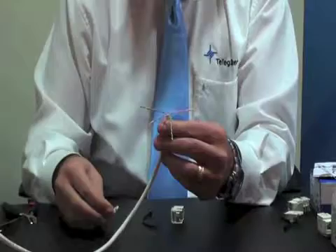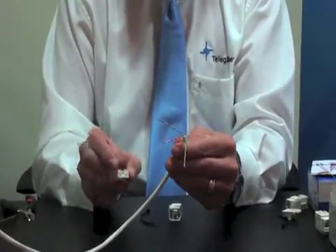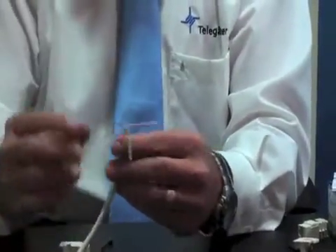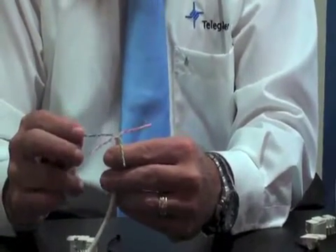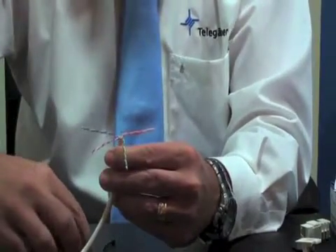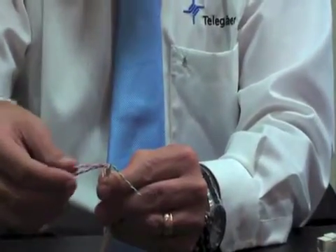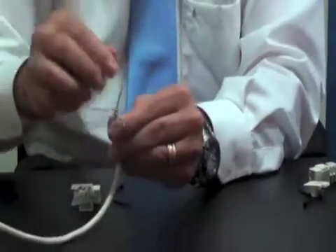We look at our dressing. The dressing here on this presentation is the 568B standard, so I will be following that. In Telegardner solutions, we always have the stripe of the pair on the outside and then the solid on the inside. So we will have the orange and then the blue here in the lower portion, and then the blue and the green on the upper portion of the cable itself.